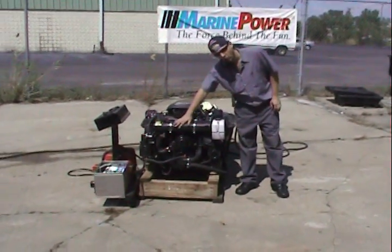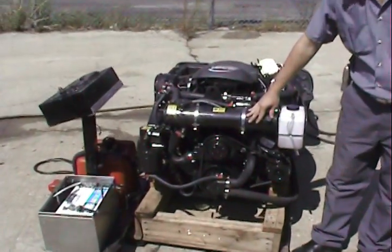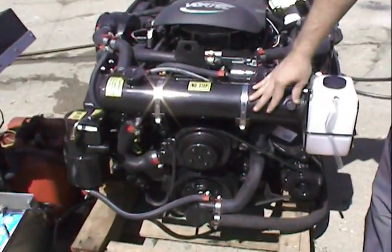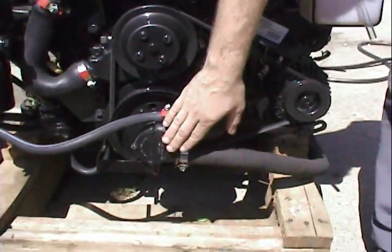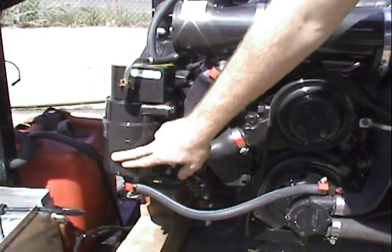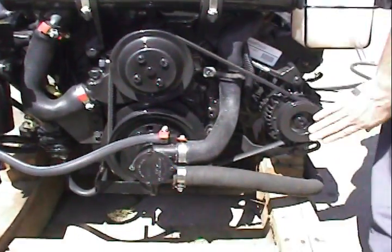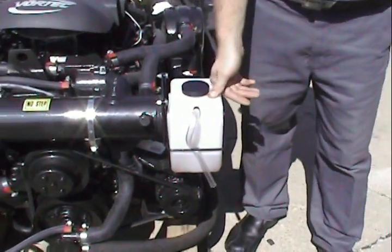We have full fresh water cooling on this engine, so it cools the block and the exhaust manifolds. Here's our crank driven raw water pump, our low pressure fuel pump, and our high pressure fuel pump. Here's our alternator and our overflow reservoir for the closed cooling bottle.